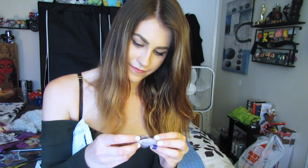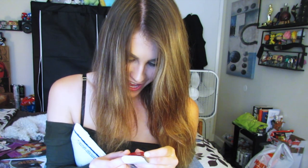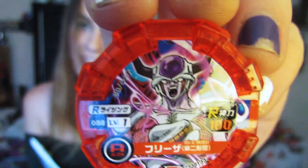Oh, what's this? I'm gonna open it — I hope it's okay to open it. Oh, it's second form Frieza! This is for the Dragon Ball Heroes game, I'm thinking. I'm not sure what this is — can someone tell me what this is in the comments below? Second form Frieza — it's pretty cool.